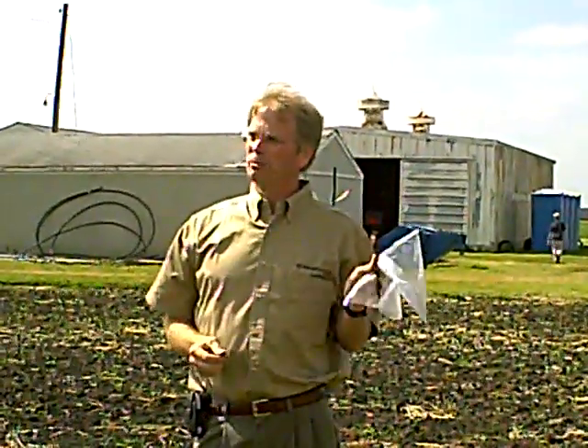The lab will extract nematodes from the roots and also from the soil, so you get a count from both of those. That gives you a good representation of the ectoparasitic — the outside ones — and also the endoparasitic ones.